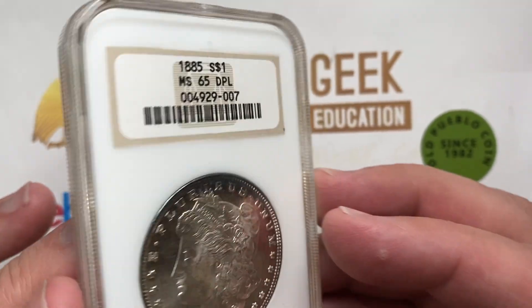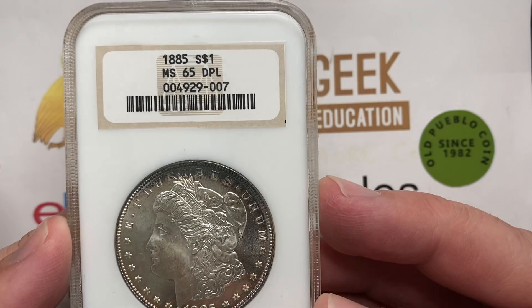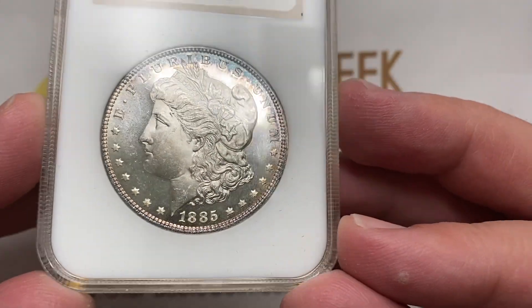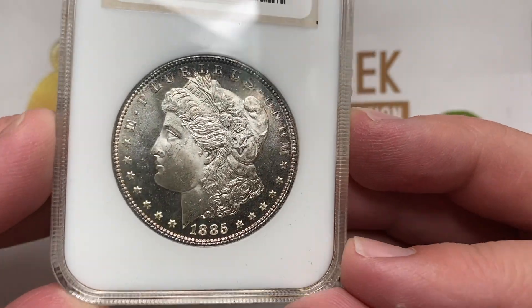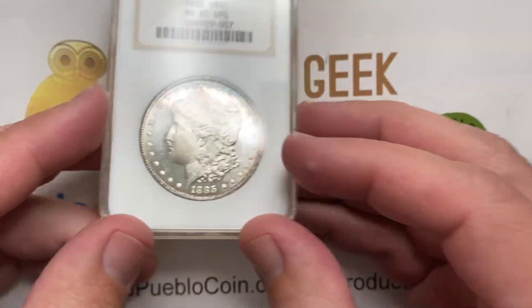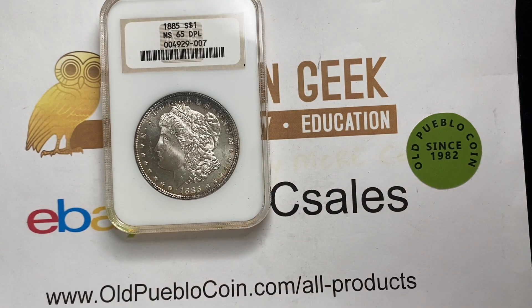So this is a slightly older version of an NGC holder, graded 65 DPL. Nice looking coin overall, real clean fields. You're going to see a really wide variety of things in dimples and DPLs, and I'll show you what I'm talking about.